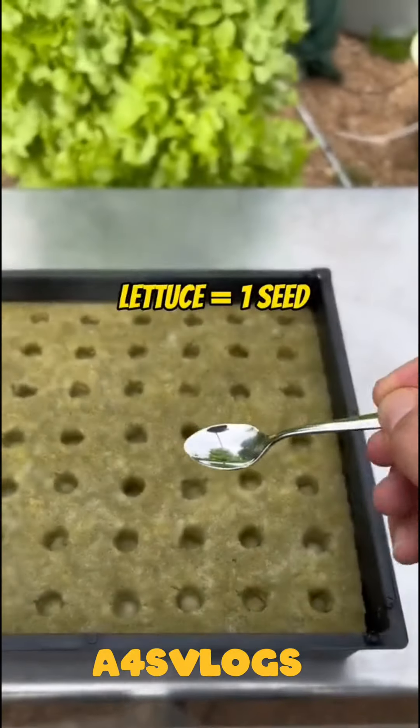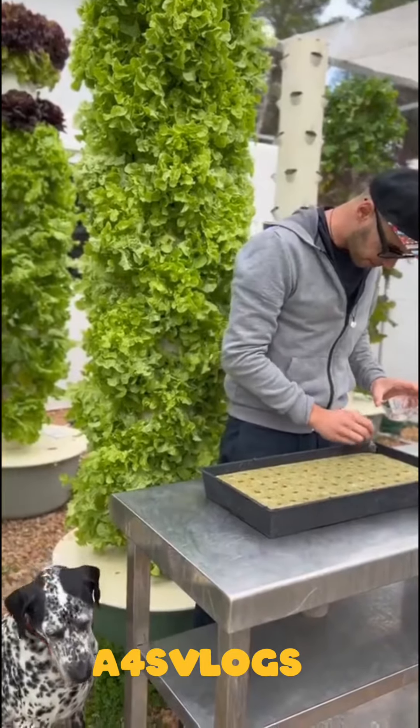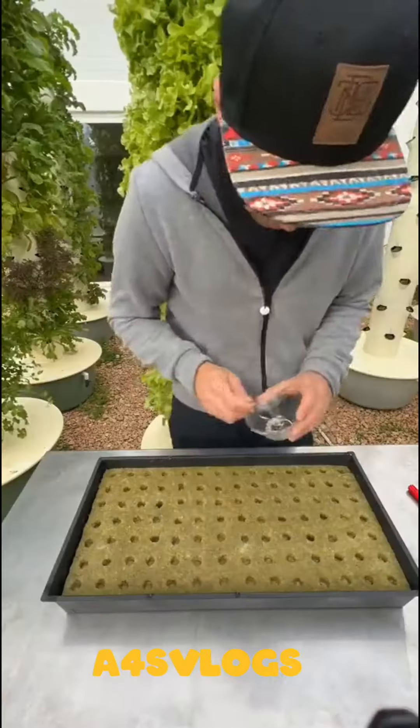now place one lettuce seed per hole. There are 98 holes per tray. It is essential to know that if you put more than one seed per hole, it will overcrowd the growing ports and you will get inferior yields.